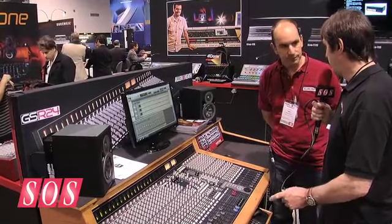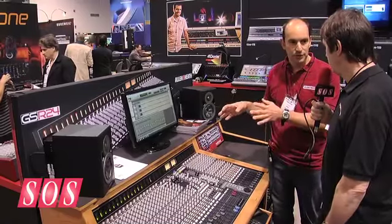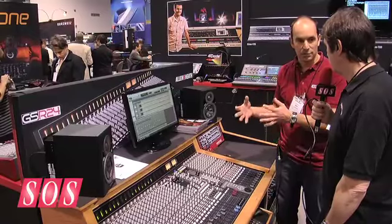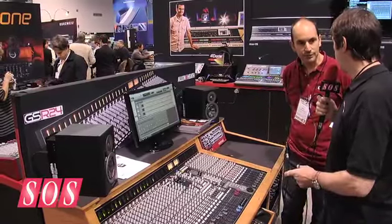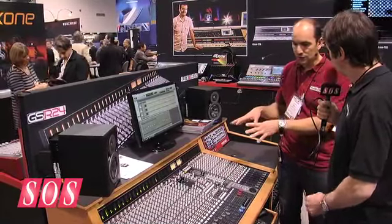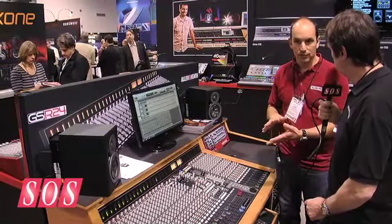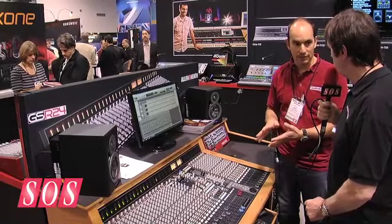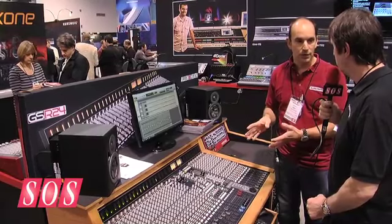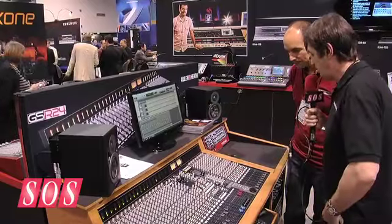So the interface is Firewire on this — the interface is in a slot, so there's a module so you can choose which type of interface, and over the years we can keep up with new protocols. The interface module in this console is Firewire, with 32 channels. There's also 32 channels of ADAT on that same Firewire card. There's clock in and out so you can sync from word clock, external word clock, and also ADAT in if you want to. Pretty flexible.